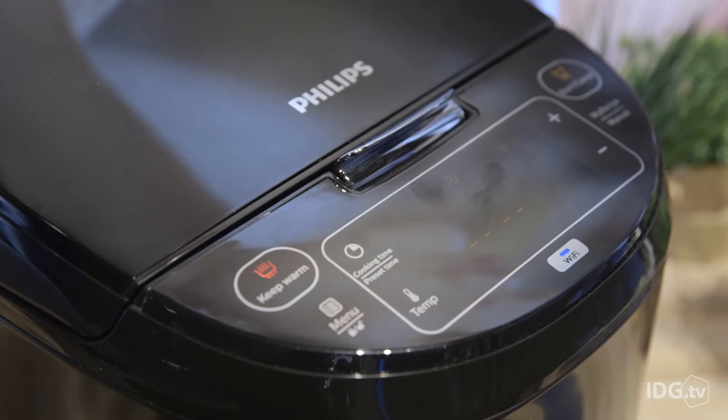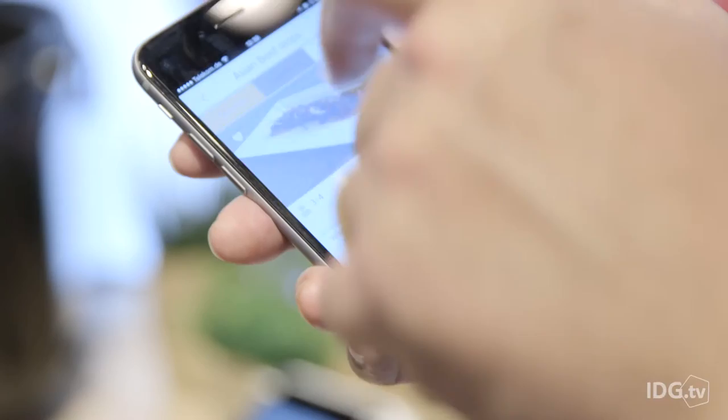So this is really a geek's device. It's got built-in recipes, nutrition, a shopping list. There's definitely going to be a small subset of Silicon Valley types who dump in a bunch of vegetables in the morning, go off to work for 9, 10, 11 hours, and come home at night to a full cooked meal.